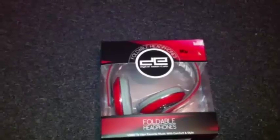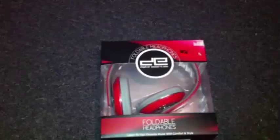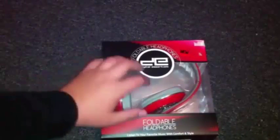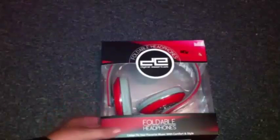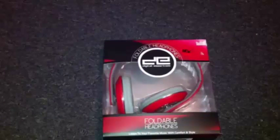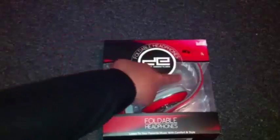Hey guys, Nick124 here, and today I got a new unboxing video for you guys. I got these headphones at a yard sale today, and I'm gonna unbox them for you guys. So these are the Digital Essentials Foldable Headphones.